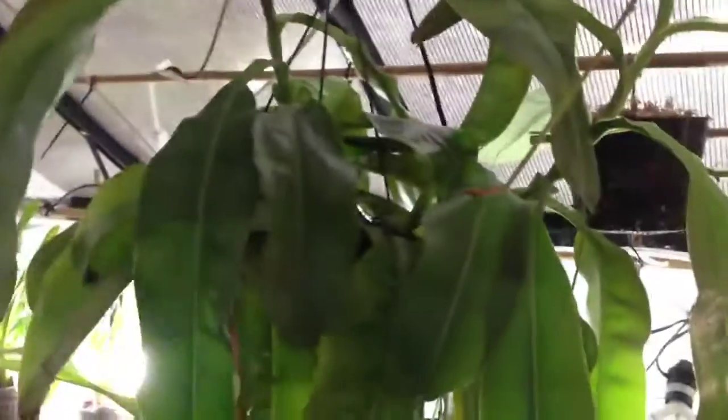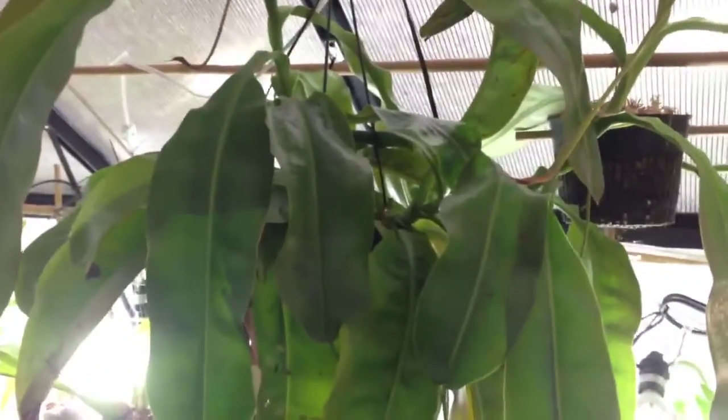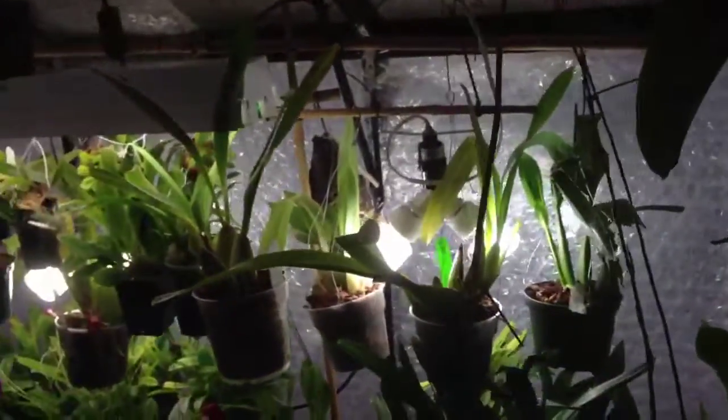This is just a quick video to show you my Nepenthes maxima. It's in the greenhouse now for the winter. The greenhouse does have supplemental lighting for most plants.